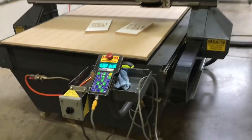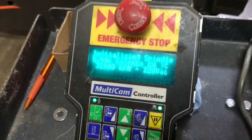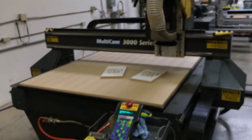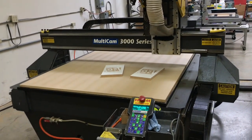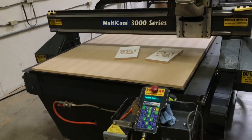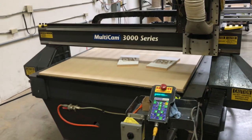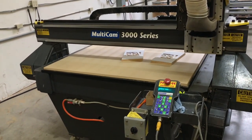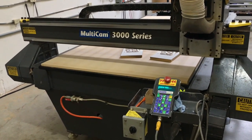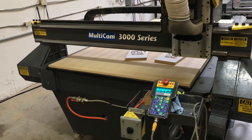First thing we're going to do is home the machine — that'll show you that it homes perfectly. First it goes up in the Z, and then it asks to return any tool holders. We don't have any in the machine, so we'll go ahead and continue. It homes towards the Y axis, and now the X. The machine is homed and ready to go.